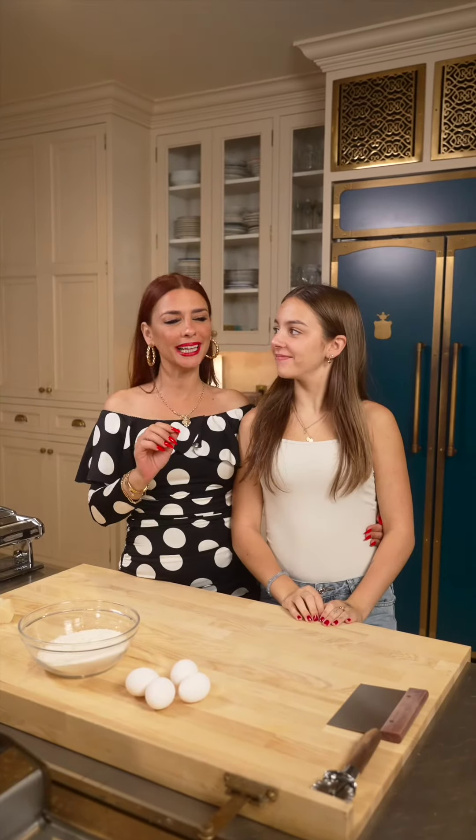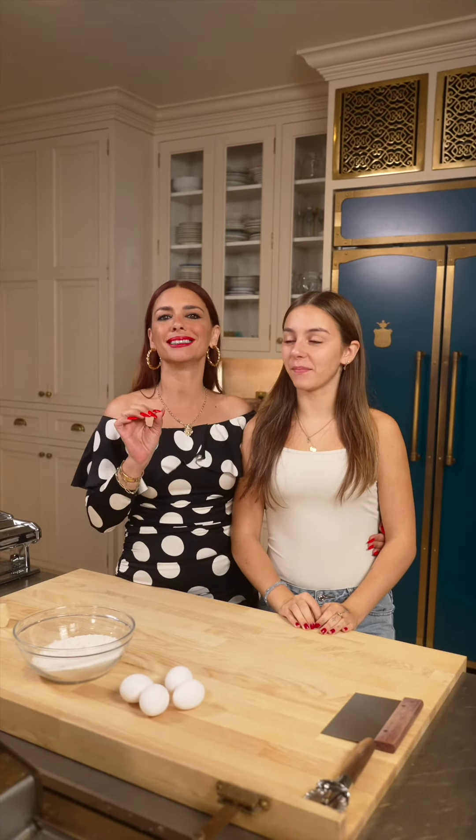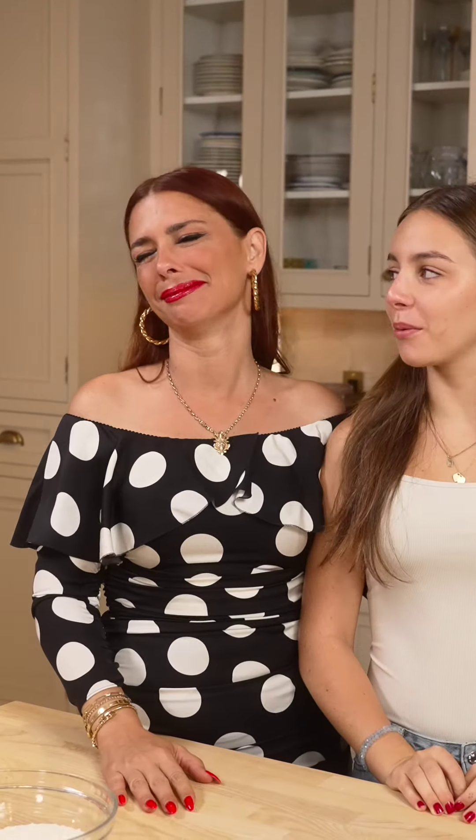Ingredients. Today we're doing ravioli from scratch, Ellie, with butter and sage. To die for. So good.